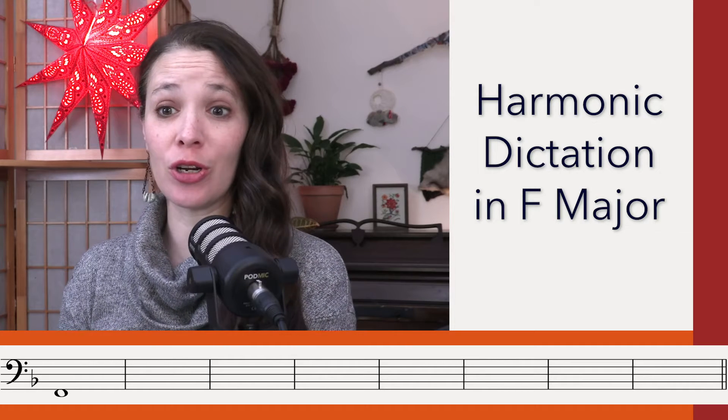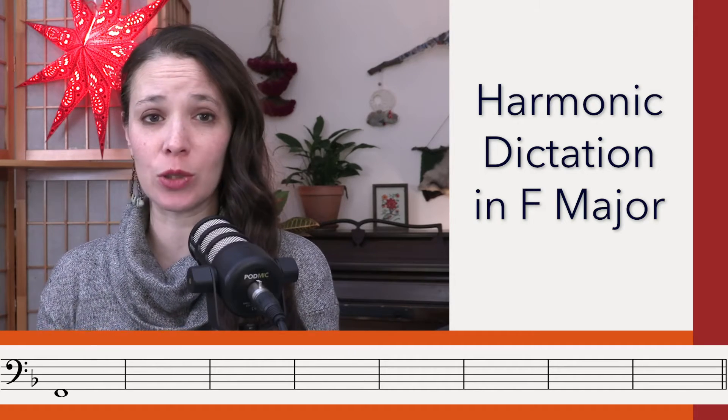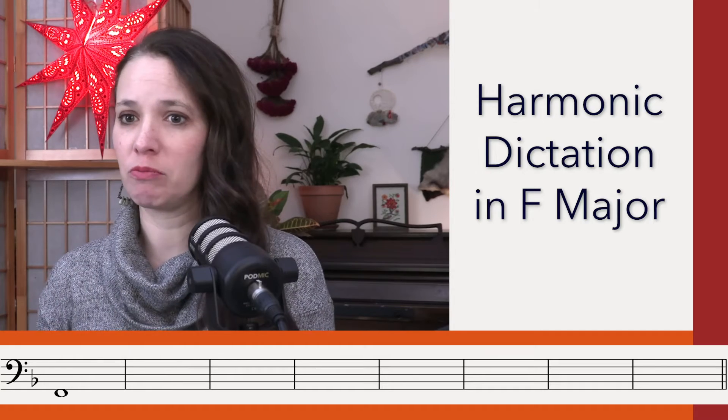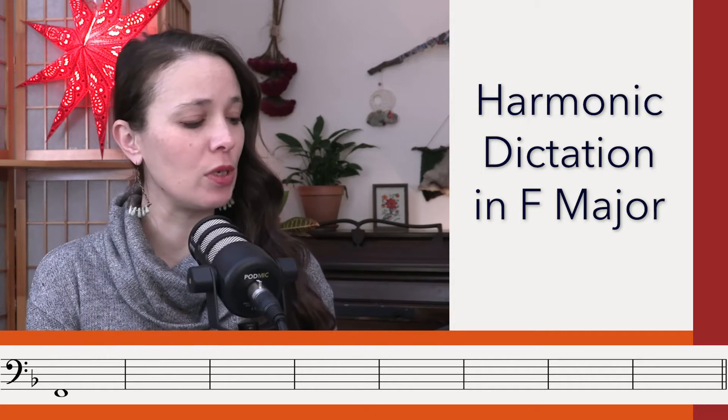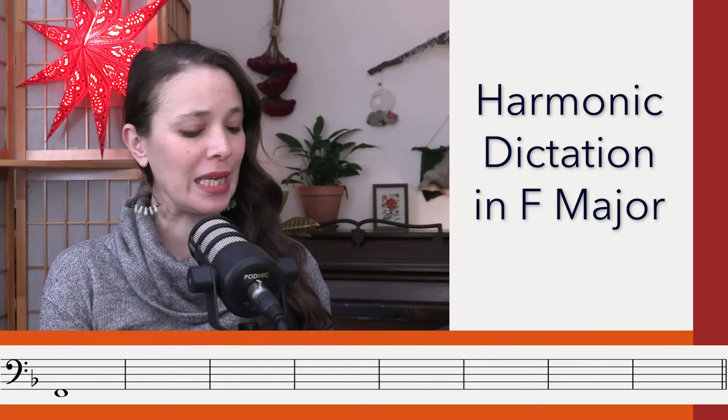Okay, so like I said, F major — there are eight chords. You'll want to copy down what you see on the screen, just give yourself a measure for each chord, no need for counting a rhythm or anything. And we start on Do in the bass way down here. Here is your key.